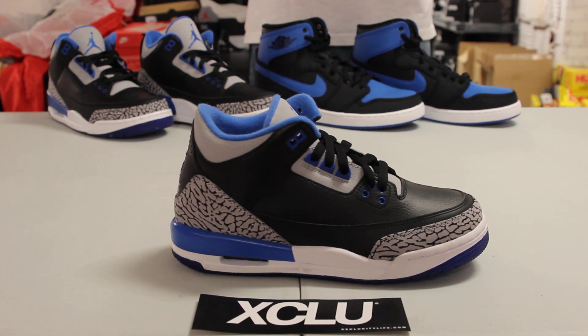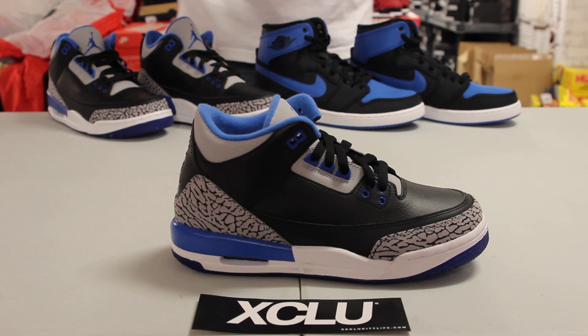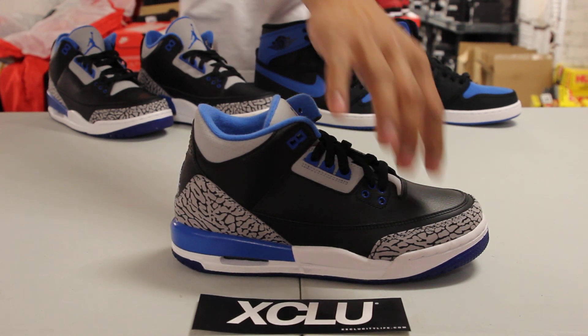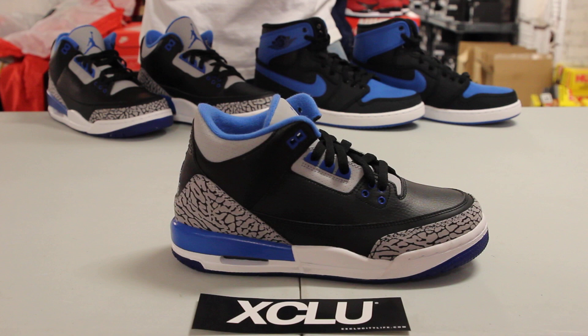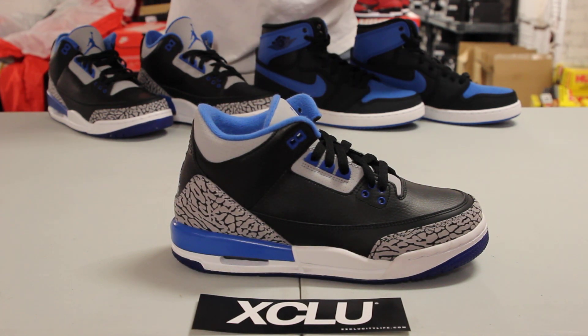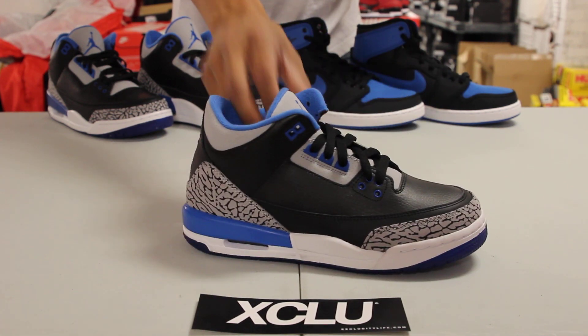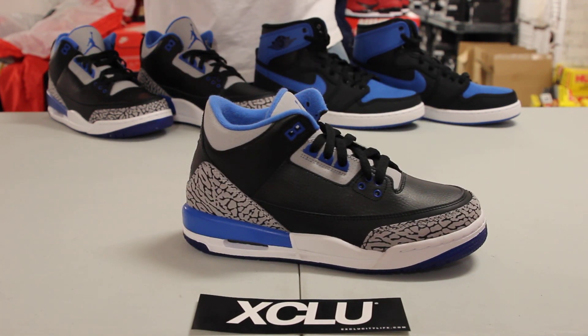On the heel of the shoe you also have that airbag in that Sport Blue colorway. The whole upper part of the shoe is made out of nubuck and leather material. The black part is leather, and you also have that infamous cement print that is on the Jordan 3 right on the toe and on the heel of the shoe. The gray part is in nubuck.